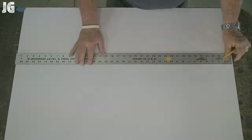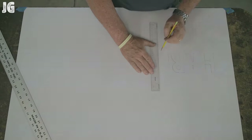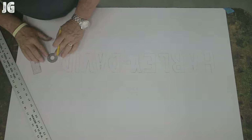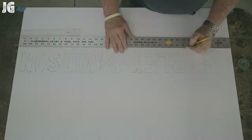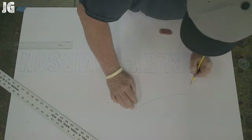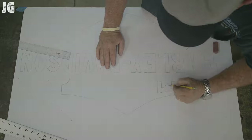I started out with a piece of blank paper, two foot by three foot roughly, and started to sketch out by hand the letters and the logo on this piece of paper. I'm not an artist by any means, so this was all new to me. But the very first time out it came together really good, and I'm pretty excited about that.